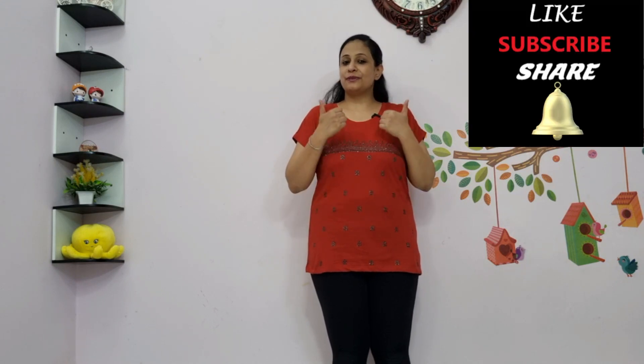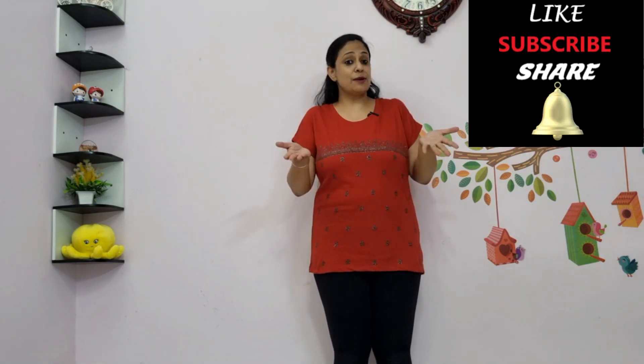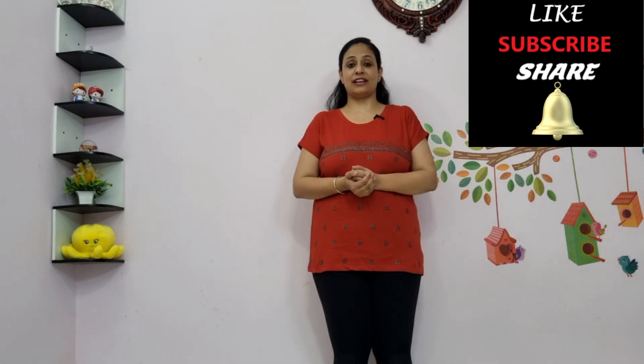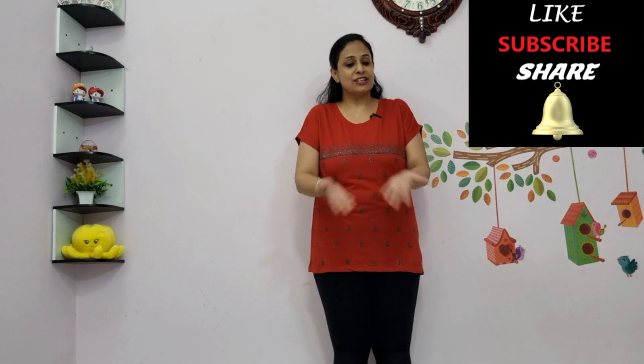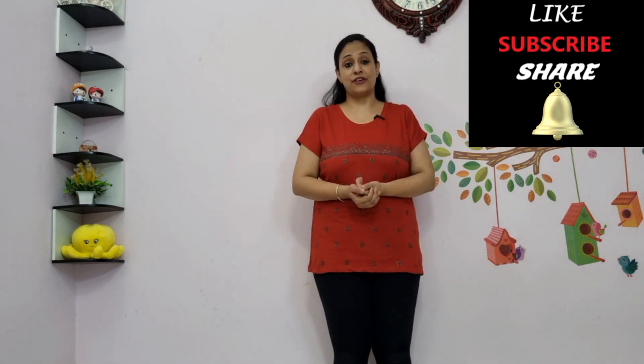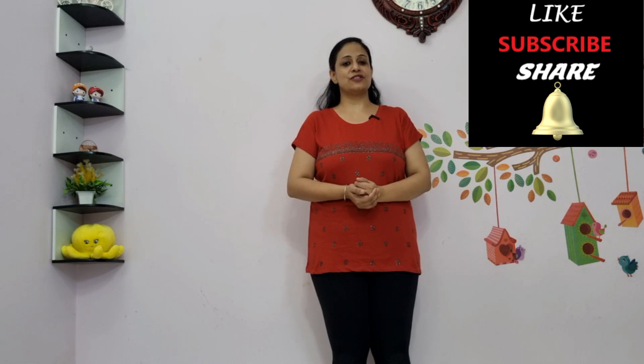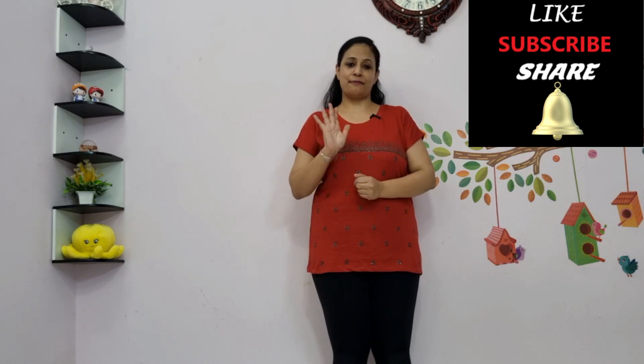I hope you found this video informative. If you did, please like the video and subscribe to the channel for more videos related to Autism Awareness and Child Development. Leave in the comments below if you have any queries or suggestions, ring the bell icon for notifications, and we'll meet again soon. Bye bye.